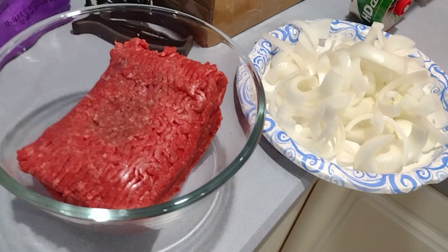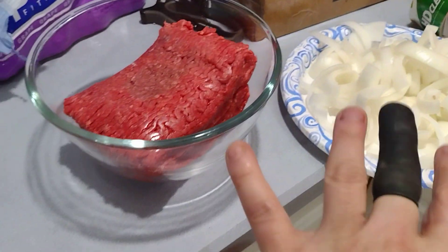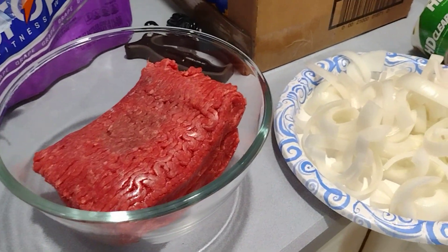Guess what time it is? It's time to do some cooking. Got some ground meat, got some chopped onions. Those are going to settle and simmer in the slow cooker.